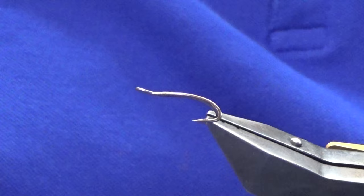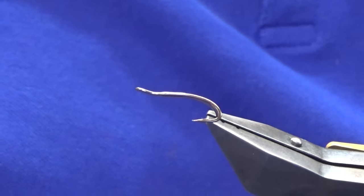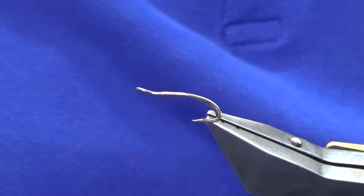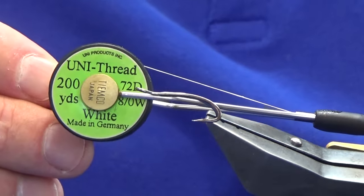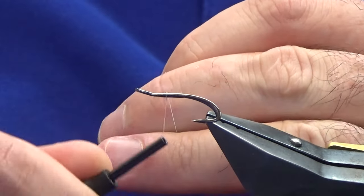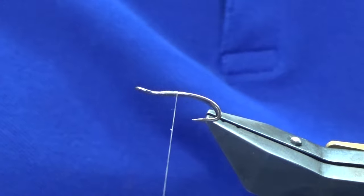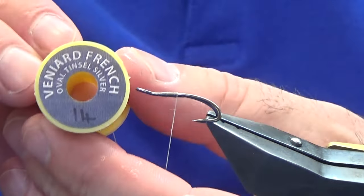Welcome back. I'm going to tie the wee salmon fly called the Pink Panther, or just a slight variant of it, and I'll talk about that as we go along. The hook is a Partridge double, size 10 in black nickel. I'm going to use uni thread in white to tie the fly — you could use red thread, but I'm using white just to keep the front body nice and bright.